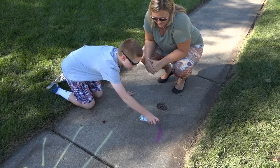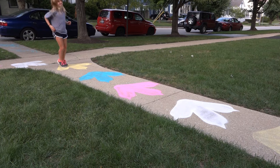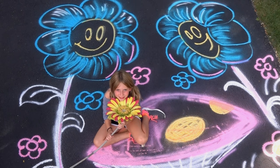Plus, Spray Chalk is safe. It's environmentally friendly and non-toxic. So go ahead, say it with color. Strike up a game. Express yourself like only you can. Do it all with Spray Chalk. Spray, play, and it washes away.